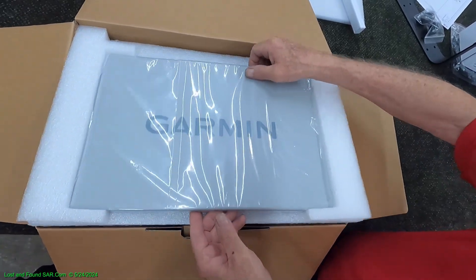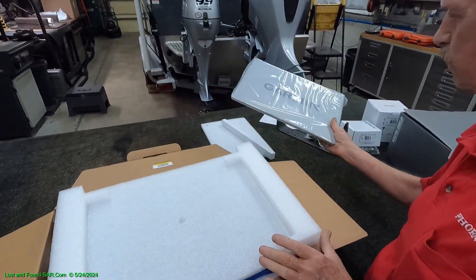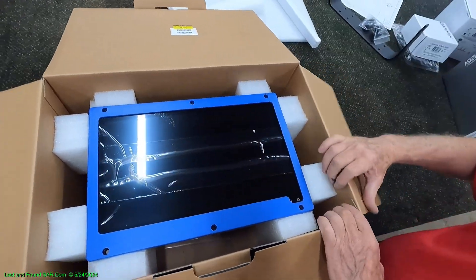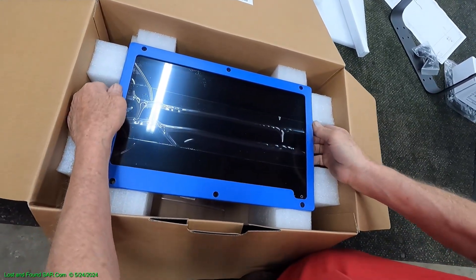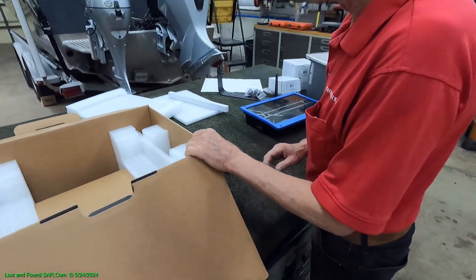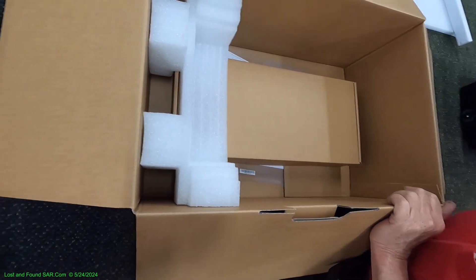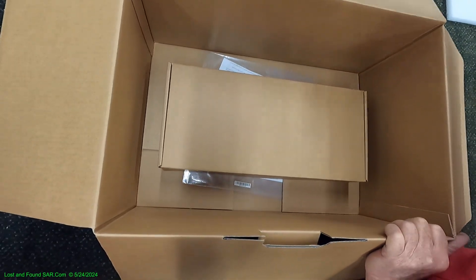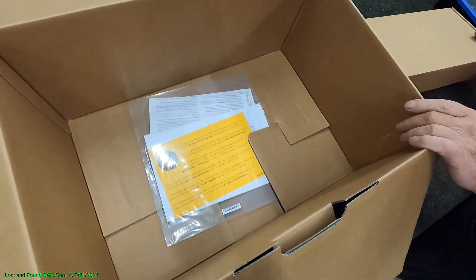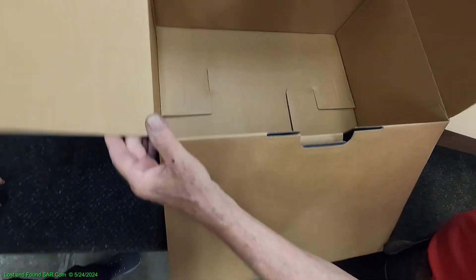This is what's in the box. This looks like a plastic cover — this is the Garmin cover that goes over the actual face of the unit. And packing. There it is — this is what we've all been waiting for. This is the 16-inch unit. Inside the box we've still got a little box — a box in a box. Lots of packing. Garmin did a really good job packing this stuff. This unit came from Texas, and we have some paperwork.